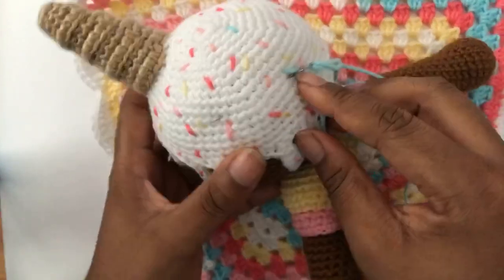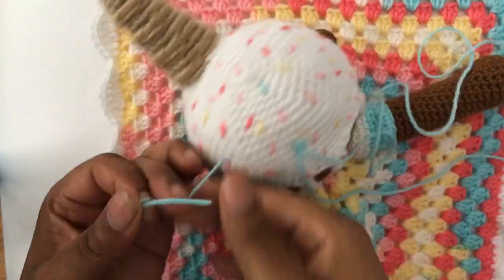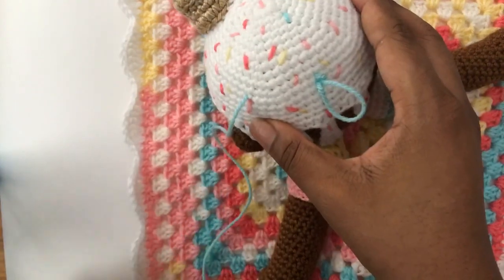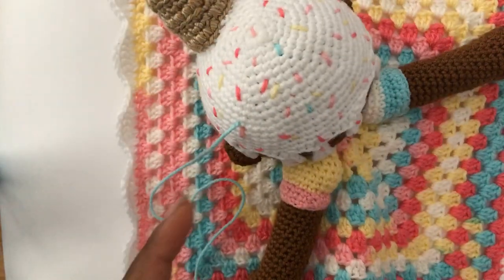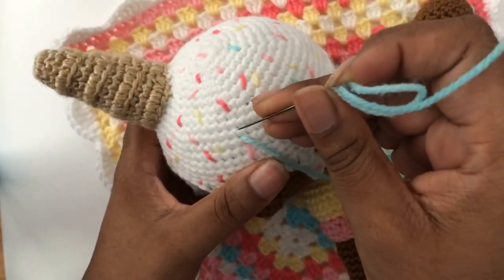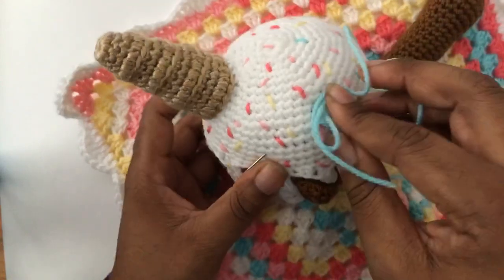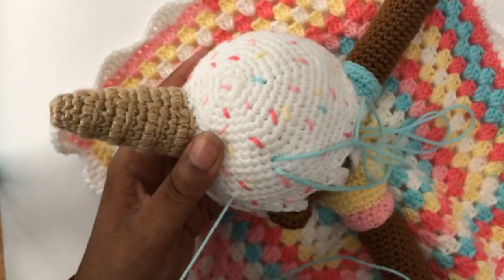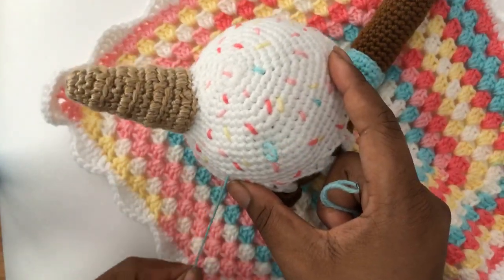I'm going in here but coming out there. We don't want to tug too tightly because then we'll have buckling in the head. We want it to just create the sprinkle — we don't want knots and lumps and bumps in her wig cap. The trick is just trying not to group the sprinkles too close together, because that might make it look a little off. I'm putting sprinkles all over her little ice cream head.